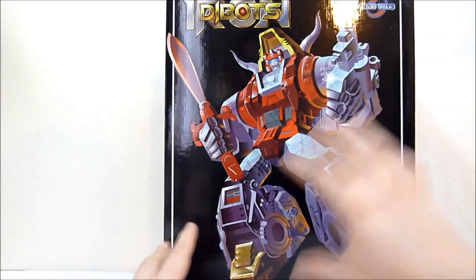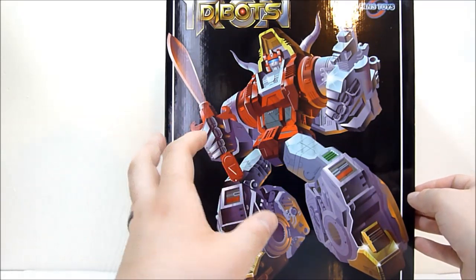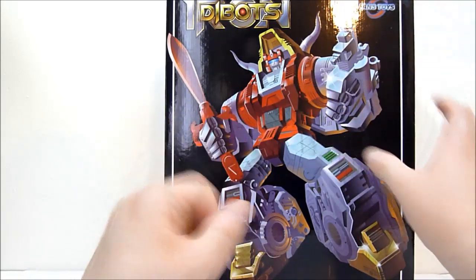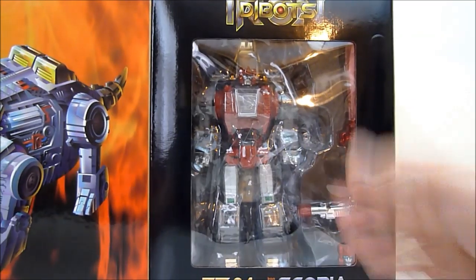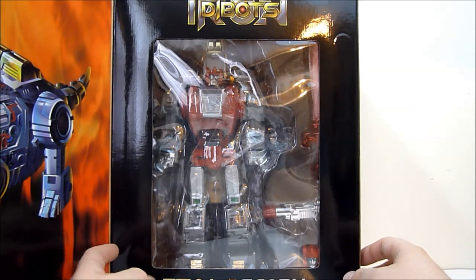That is the box — you can see Fans Toys 2014, FansToys.com, and Weibo.com slash Fan Toys. This is quite a step up box-wise from their previous release, Quake Wave, which many of you may be familiar with — a very nice independent party Shockwave. The box is definitely nicer than that, though not quite as nice as Mastermind Creations boxes. Still very nice, with a magnetic closure here. You can see a nice image of Scoria in triceratops mode — and then here we have the boy himself.